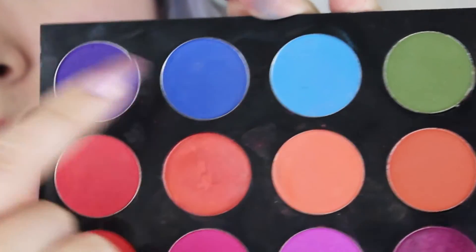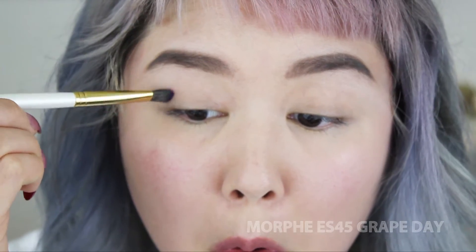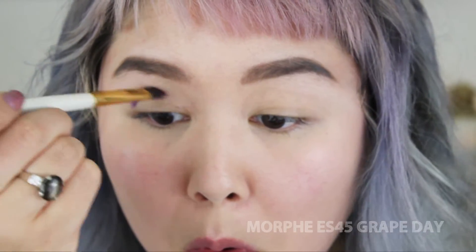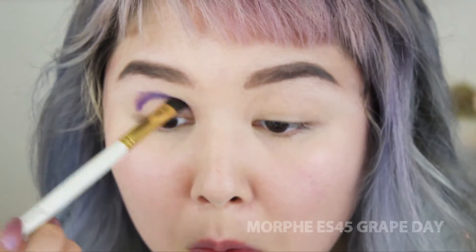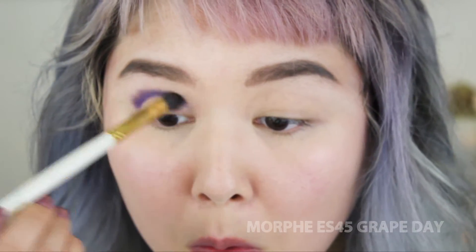I'm starting out by priming my lids. I'm going to be using some Morphe Brushes eyeshadows — they're all matte. This first shadow is Grape Day, a bright purple shade. I'm using this flat, soft Chikohota brush that's perfect for this entire look, and I'm just kind of defining my crease.